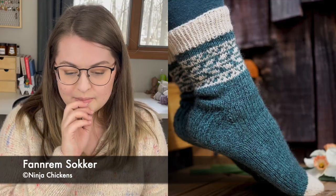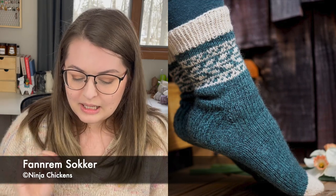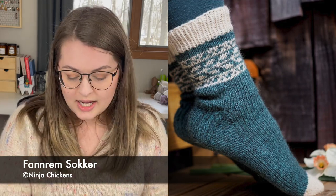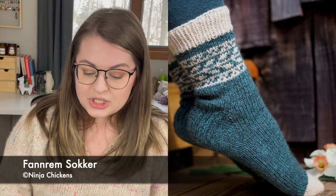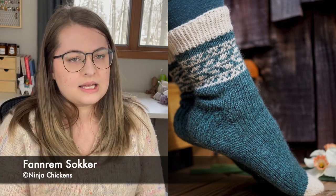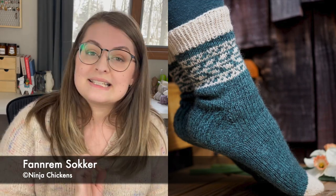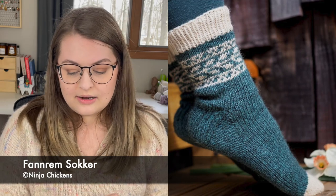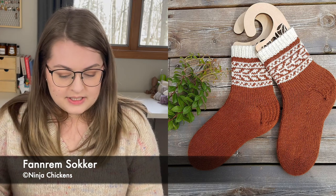The first pattern is a free one, which is awesome. This is called Fanrum Socks — I believe that is a German or Norwegian name. The pattern is by Ninja Chickens. This is a DK sock, but it still works with a DK sock set, which some dyers make. It's available in six sizes from child to adult. I've written down the circumference measurement for all of these socks — that's the measurement around the widest part of your foot, namely the ball of your foot.